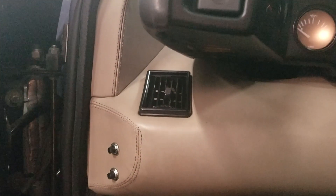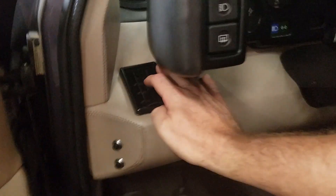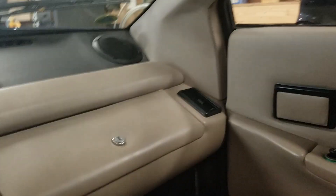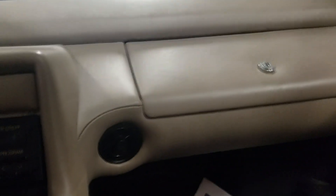This is the vent layout. It's kind of pointed really weird. In fact, I don't even know how far it will even adjust towards you. There's that one, there's one on the other side, there's this one here, and this one here.